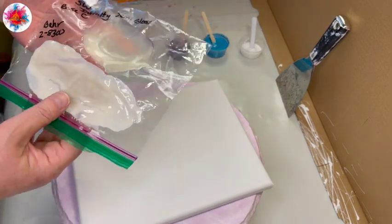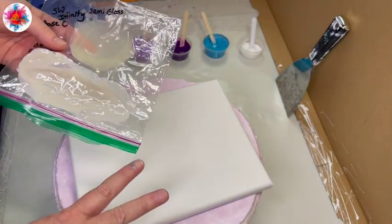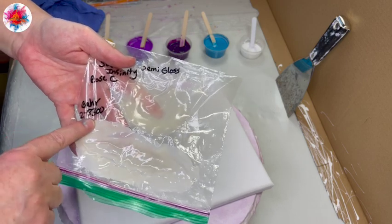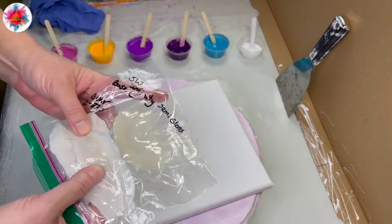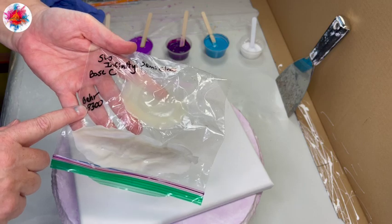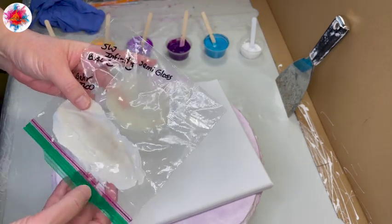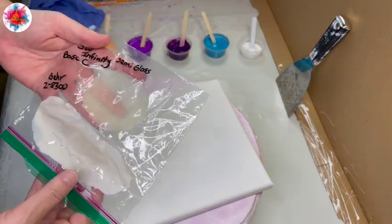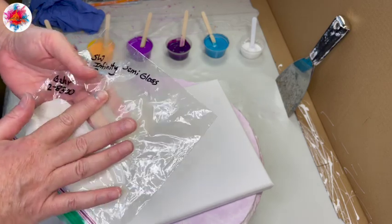What I learned was that the gold standard Bear 8300 — there are actually two of them. The one I had purchased for the pouring medium was the Bear 2-8300, and I just thought they were the same thing; it was the only one on the shelf. Apparently here in Arizona, and probably in other places, the Bear Plain 8300 without the '2' in front is not available in the greater Phoenix area. As soon as I went back to my old pouring medium — the Sherwin Williams Infinity Semi-Gloss Base C — everything worked again.